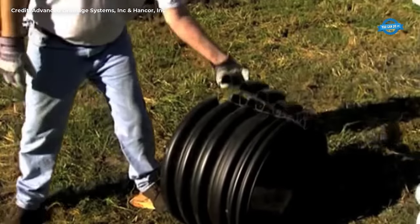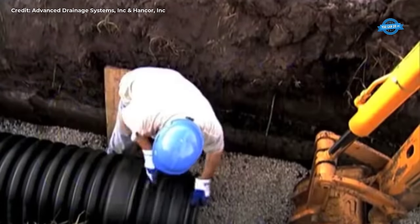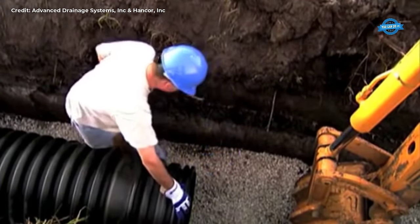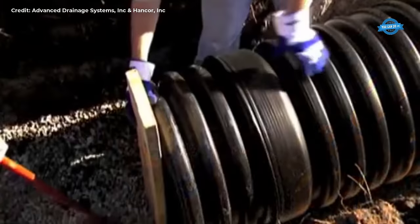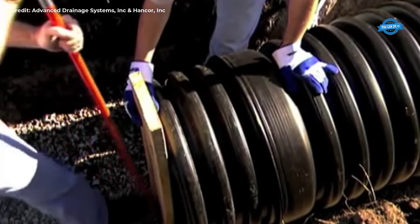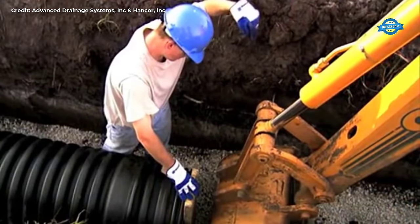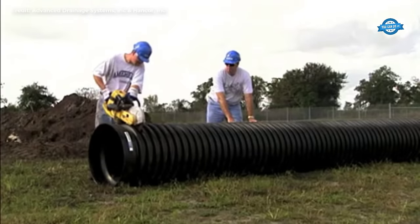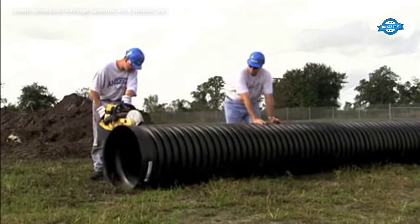Installation stubs can be obtained from distributors or easily fabricated on site. To create an installation stub, a section of pipe with the same diameter is cut to 5 corrugations long and then cut in the center of the valley between corrugations. Cross cuts are made to remove a thin strip of pipe material to allow the stub to compress and fit inside the bell of the pipe being inserted. The full corrugation end of the stub should always be inserted into the bell. For smaller diameter pipes, a pry bar against a board can be used to push the spigot into the receiving valve. For larger diameters, the backhoe bucket should be carefully positioned against the board.